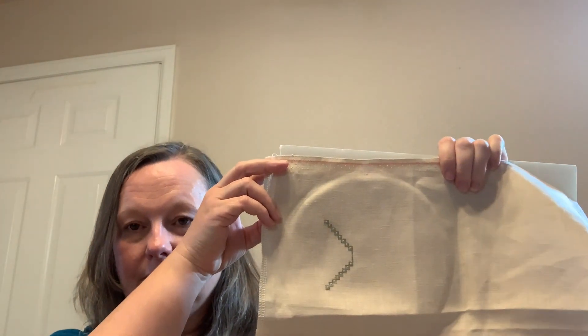This start was one of my 24 in 24 starts and it's Every Opening Flower. I am stitching this on a 36 count platinum fabric with just the called-for colors, doing it one over two. There's my start.